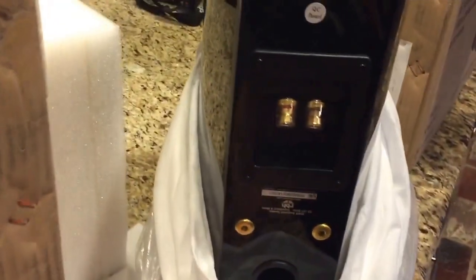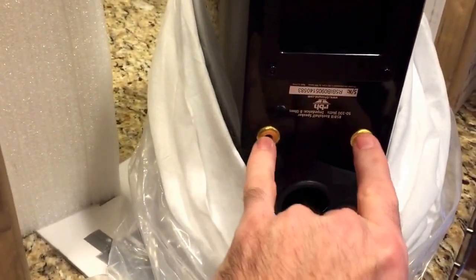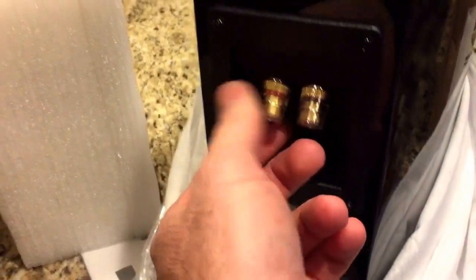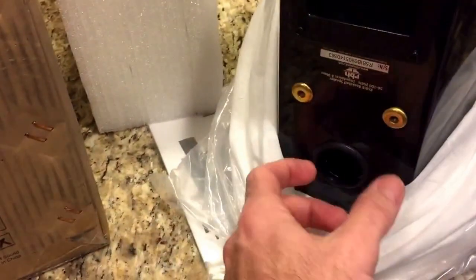Again, this is the EMP-Tech speaker. It's got inserts for your mounts, so if you choose to mount it on a wall you've got bracket mounts, which is really nice. It's got your binding post — takes banana plug or you can just put the wire in it, which is normally what I do. And your porthole. Beautiful speaker — this is the front.